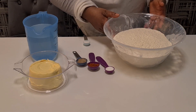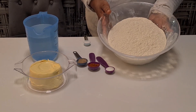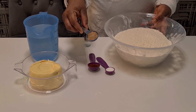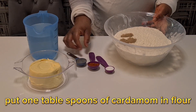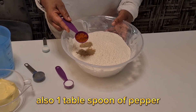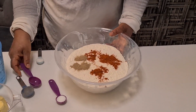Hello everyone, welcome back to another video on my channel. Today I will show you another recipe. My ingredients: flour one kilogram, also I have cardamom — let me put it inside. This one is paprika pepper. You see, it's a different method I'm doing — it is neutral.